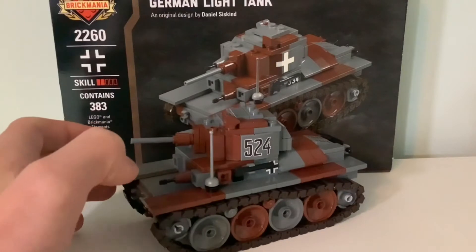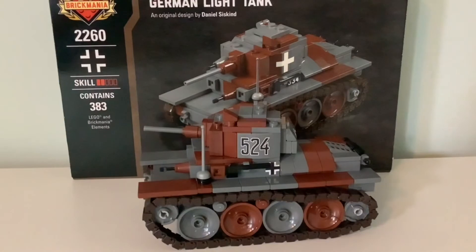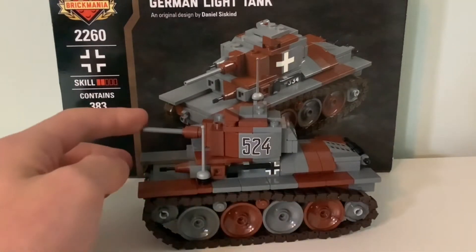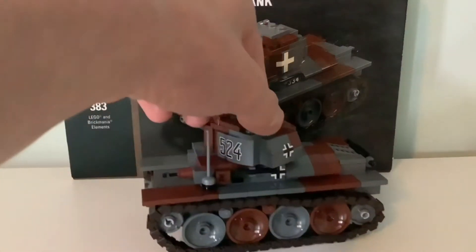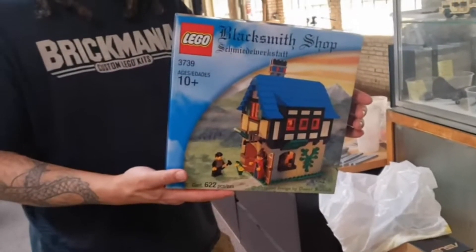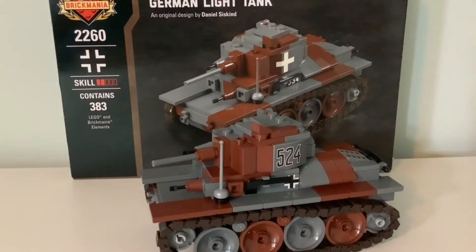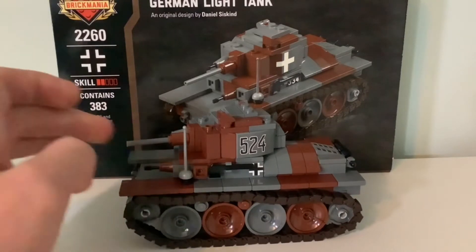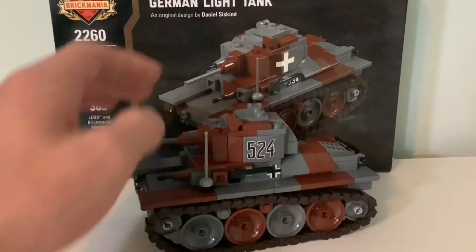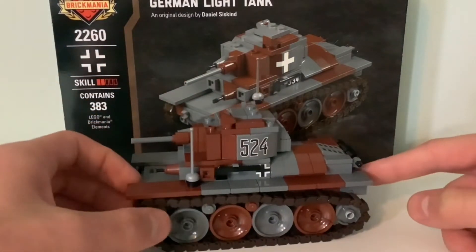Here is the completed Panzer 38t by Brickmania, designed by Daniel Siskind, who is the head of Brickmania and also the designer of the original LEGO Ideas Lego Blacksmith Shop. It was the first fan-designed LEGO set — the Blacksmith Shop — and also the first fan-created model kit, because Daniel Siskind did originally sell it as a kit. Anyway, now let's focus on the Panzer 38t.